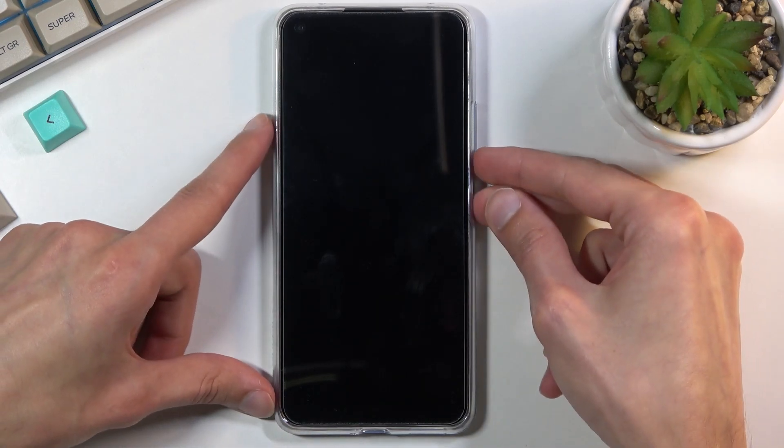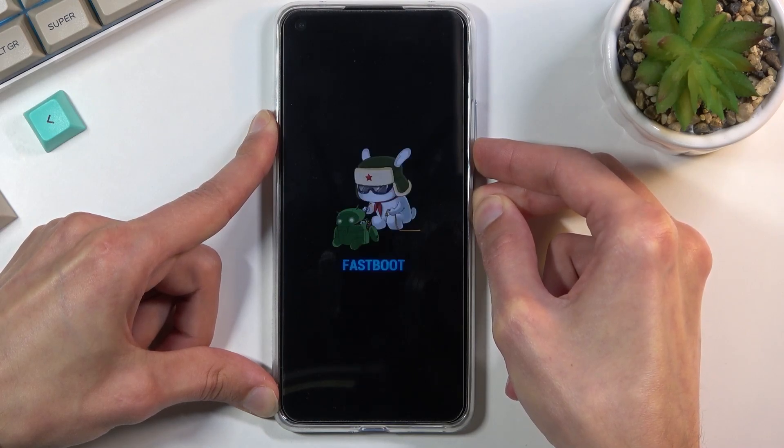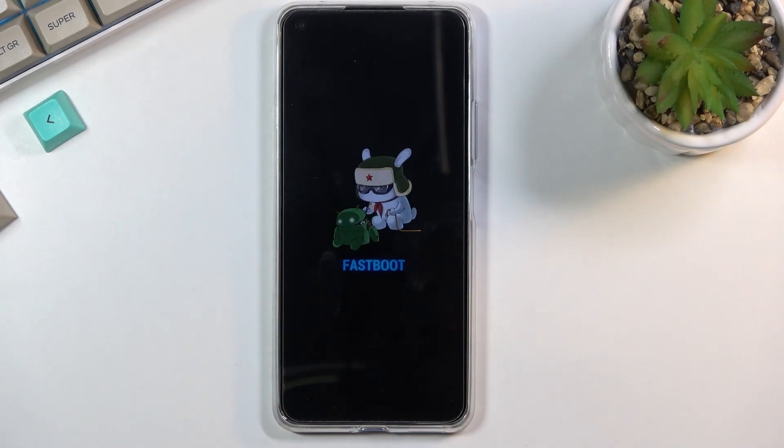As you can see it will straightaway boot into fastboot mode, so that is how you would boot into this mode.